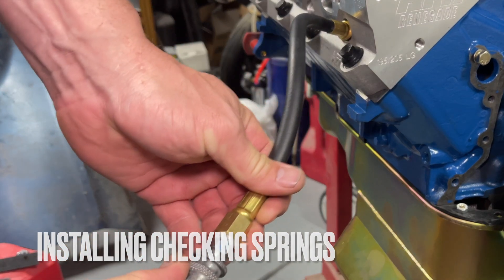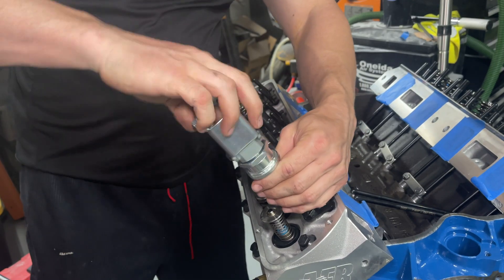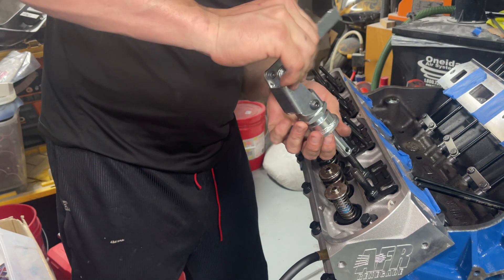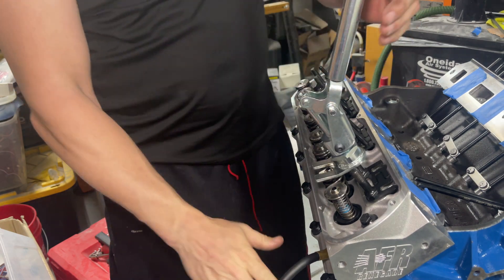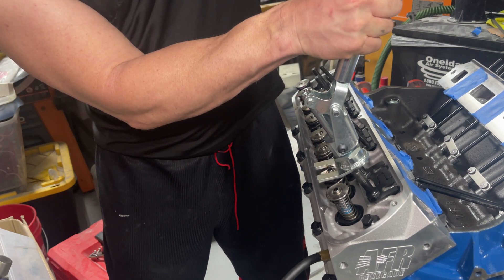Put our air on there. I'm going to use my little valve compressor that I got off Summit. Again I got the compressed air keeping the valves pushed up. This tool is actually pretty nice.